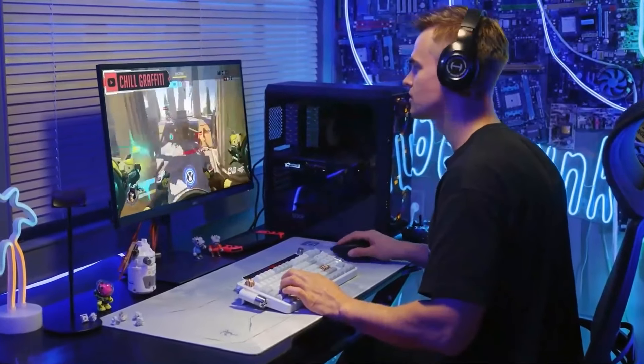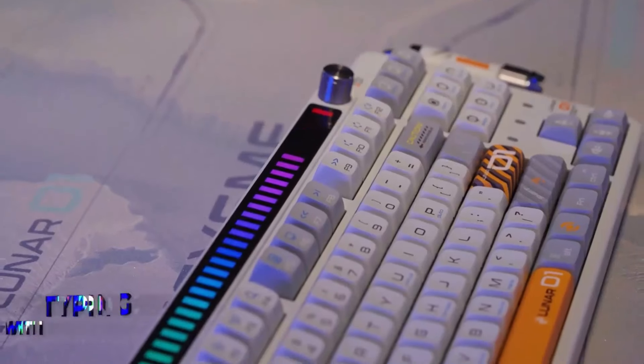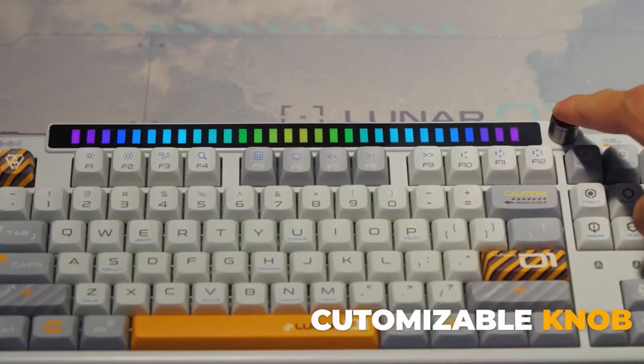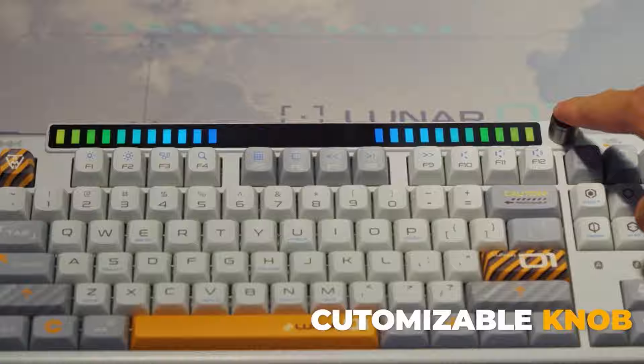The detachable pick-up lamp can change lighting effects when you type on the keyboard, as if receiving a signal from the universe. Easily customize the programmable knob to your desired key or macro.